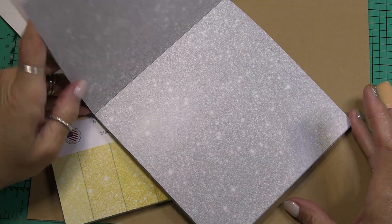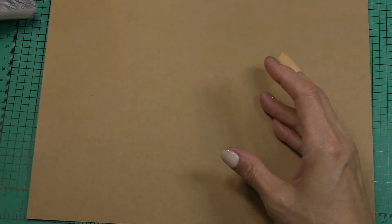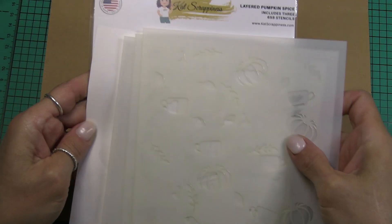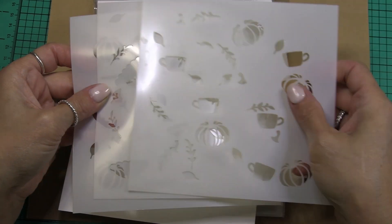So this is a great product by Cat Scrappiness. Next we have a bunch of stencils. I'm going to start out with the layered pumpkin spice stencil and there's three different layers.